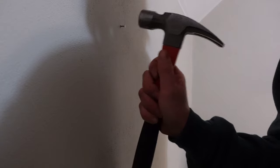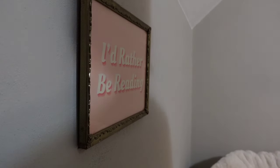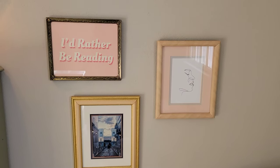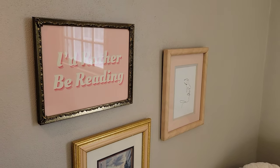When Max got home from work, he helped me decide on a good layout and then we just put some nails in the wall and hung the artwork up. I'm really happy with the layout of the frames — I think the artwork is so cute and it just adds so much color and personality to the space.